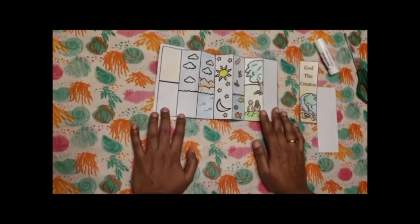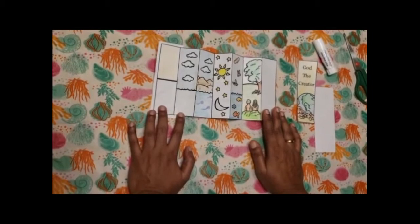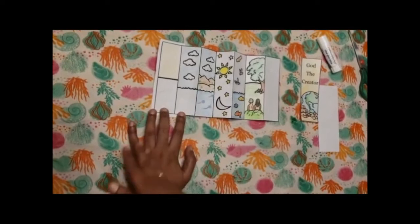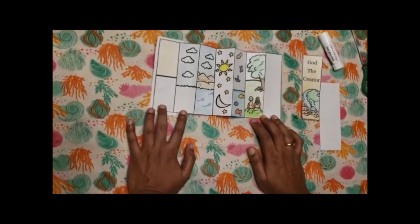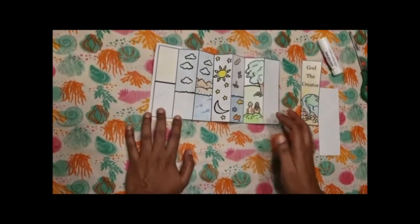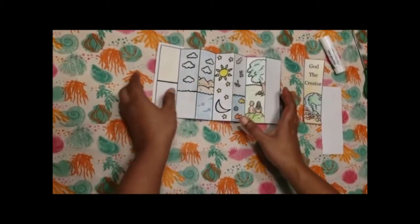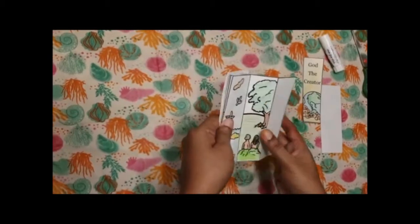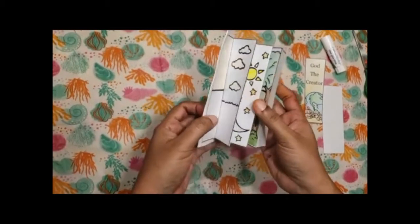Take the printout of the templates and color the first printout according to the creation. Do not cut out each of the separate rectangles — let it all be together as such. Then do an accordion fold so that you can get it as a single piece of bookmark.